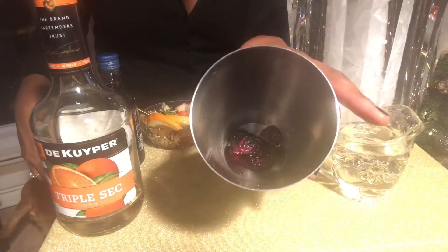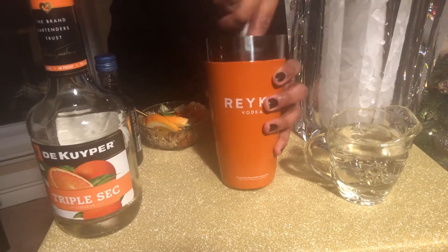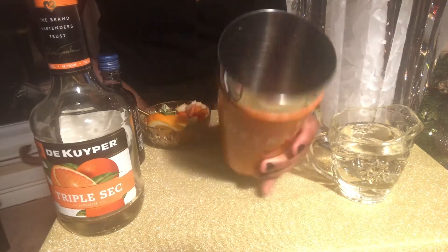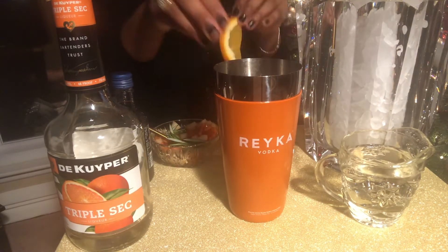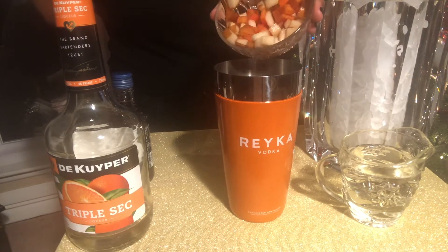Add your blackberries and simple syrup to your shaker and muddle. This will create a thick black syrup. I like to muddle my berries so I can taste it throughout my cocktail. Next, add in two orange slices, rosemary, pears, and your persimmons.